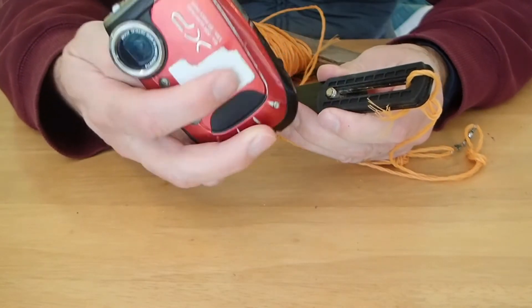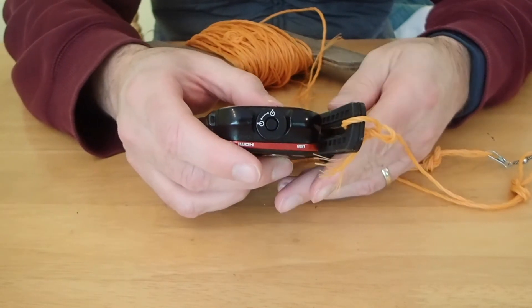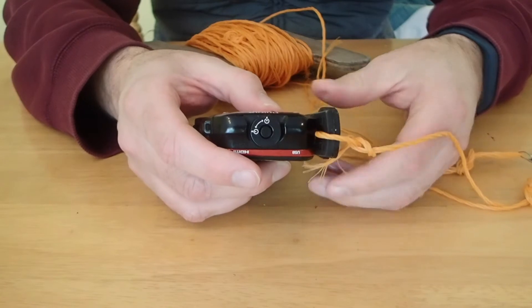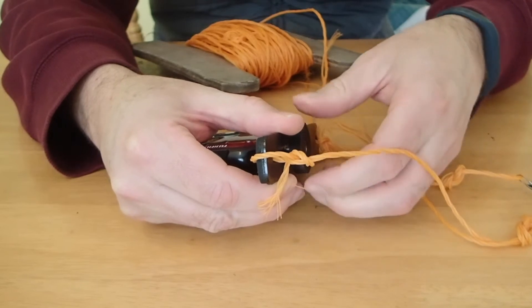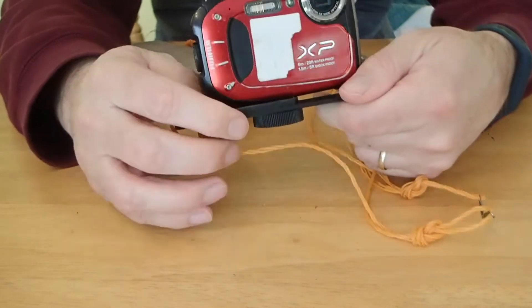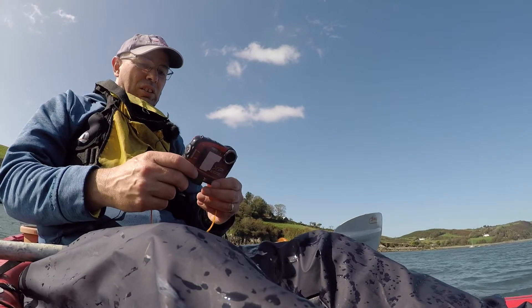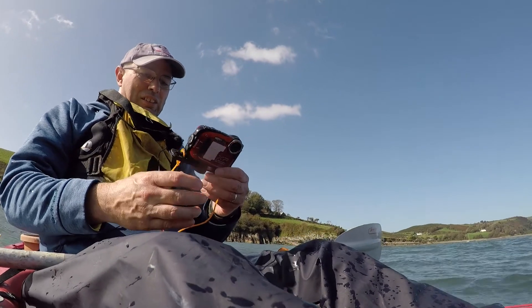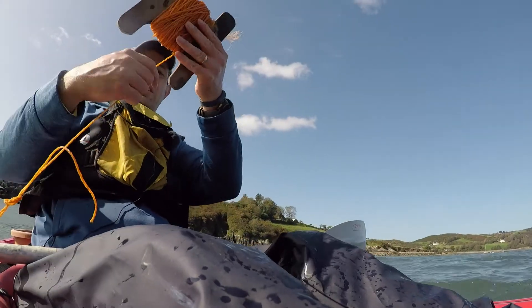I attach the camera — now it needs to be tested. The camera is lowered upside down, and I rotate the movie in the editor.